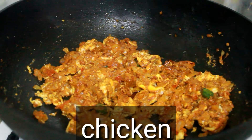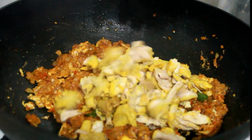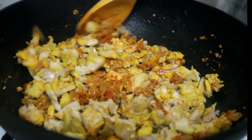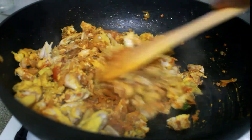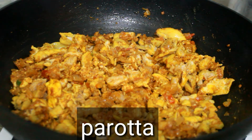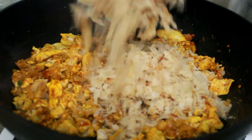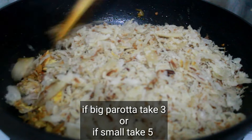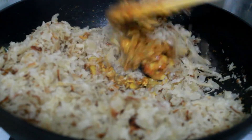Let's put the chicken into the pan. We will add 3 parotas to the mix and combine everything together.